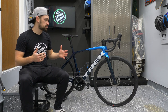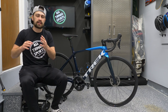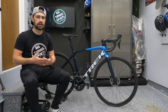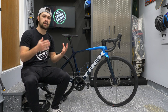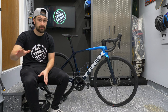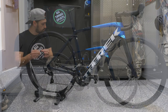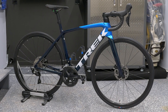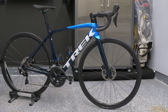This is Trek's out-and-out race bike — their climber with some aerodynamic properties. It's not as aero-focused as the Madone, but with new updates to aerodynamics we see a lot of brands trying to incorporate aerodynamics into their climbers. We see Specialized — they've done it with their Tarmac SL7, they don't even have an aero bike anymore. Trek has brought over a few aerodynamic properties from the Madone into their out-and-out climber.